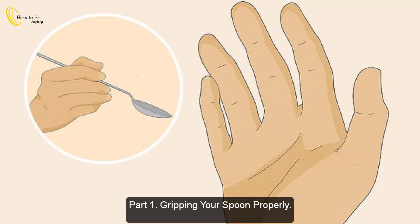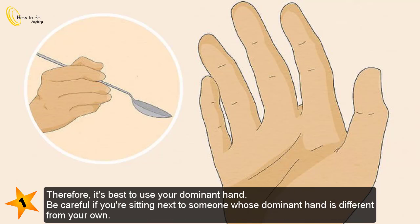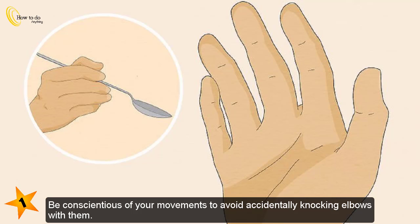Part 1: Gripping your spoon properly. Use your dominant hand. Most people use their right hand when reaching for a spoon, however you want to be able to control your motions carefully, therefore it's best to use your dominant hand. Be careful if you're sitting next to someone whose dominant hand is different from your own; be conscientious of your movements to avoid accidentally knocking elbows with them.